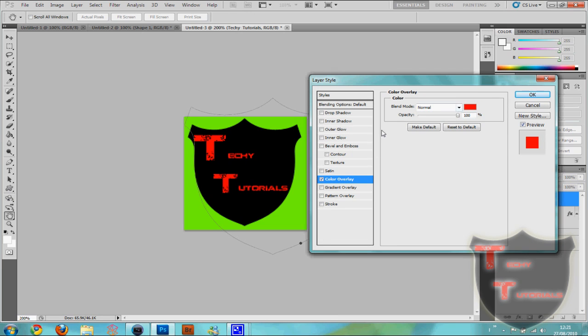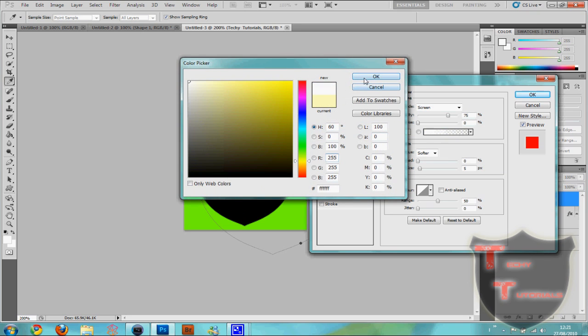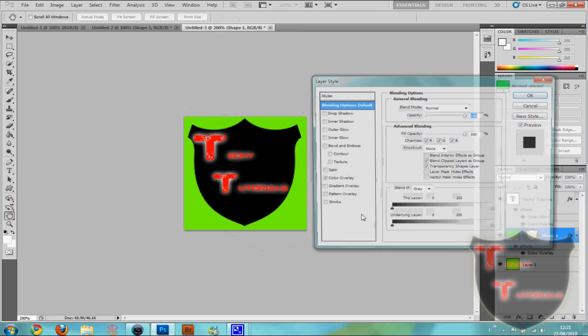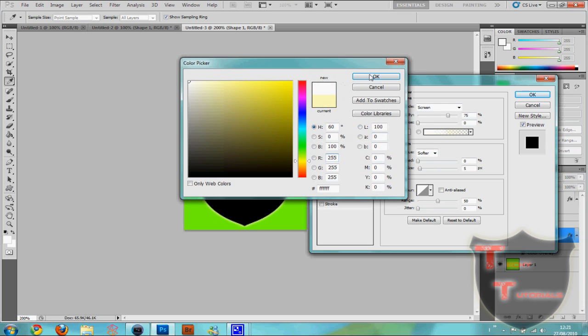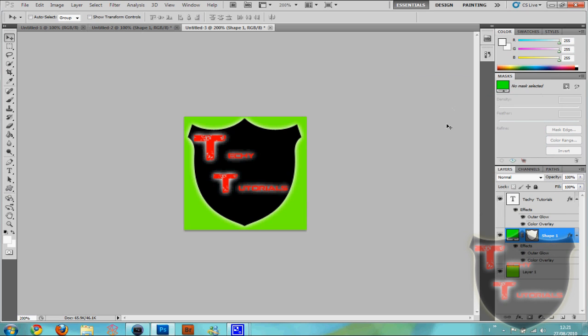Going to put a colour overlay, make it red — why not. Outer glow, put a nice white glow on it. I'm going to put an outer glow on my shield as well, which you may not be able to see now, but once we chroma key out the green we will be able to see a small little bit. Okay, so this is my finished watermark — you can spend however long you want on it.